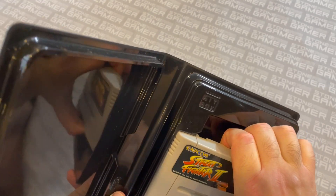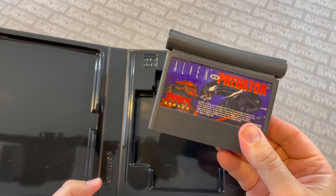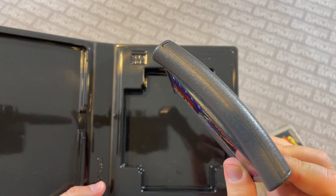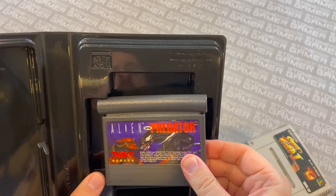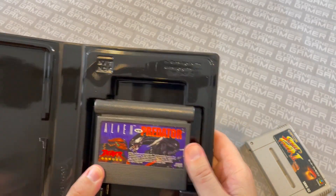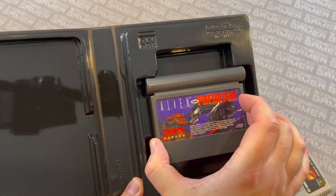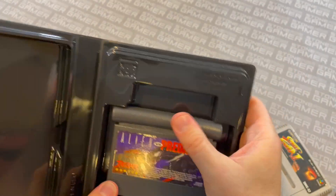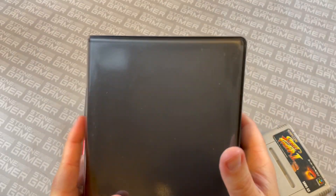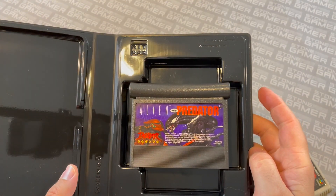As a fun little bonus, we discovered that these are a great case for Atari Jaguar games — notorious for having this weird curved shape on the top and no end labels. They fit really nicely inside these cases. They do have a little bit of room on the side, but they snap in pretty nicely in a way that's not going to damage your cart — they fit nice and neat and they're not going anywhere. Cases for Atari Jaguar games, if you are so inclined.